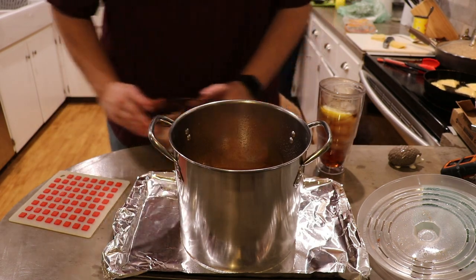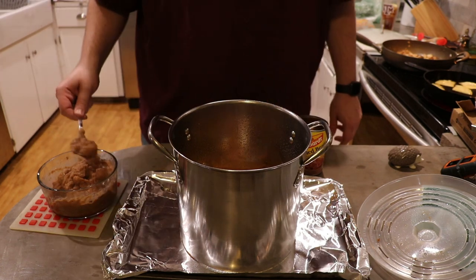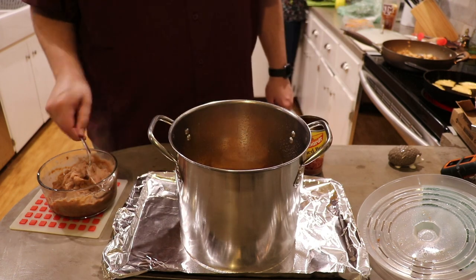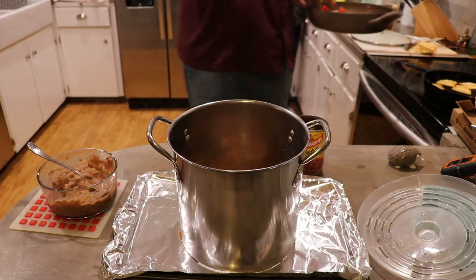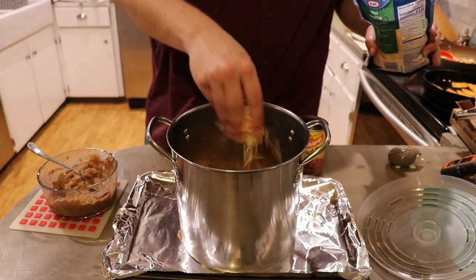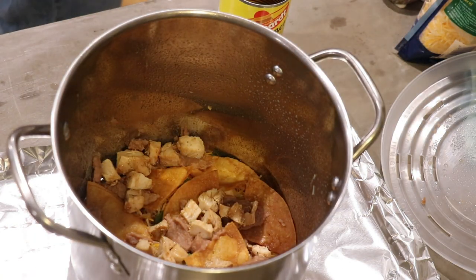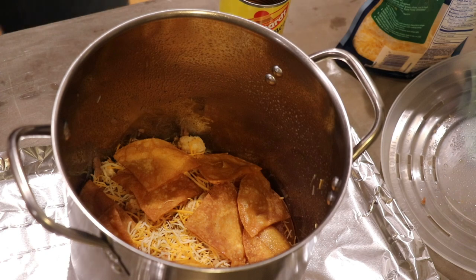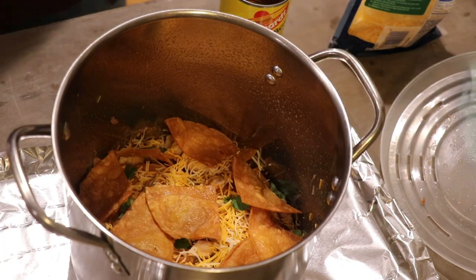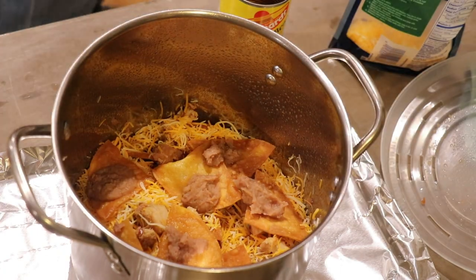Now you can make your nachos however you want, but around here we use homemade tortilla chips, some cheese, refried beans, some street taco fajita meat, and of course we throw a little cilantro in too. The goal is to just pack this pot with as much goodness as you can. When it comes out of the oven it's all hot and gooey and stuck together and it's delicious.